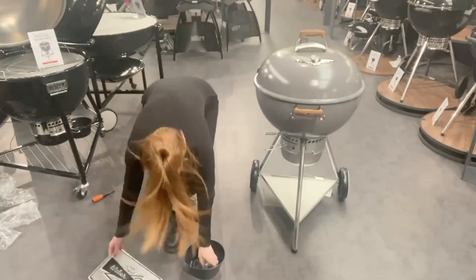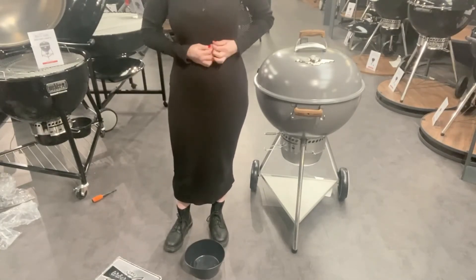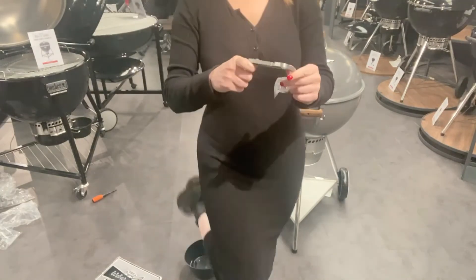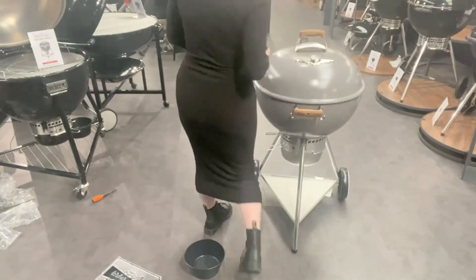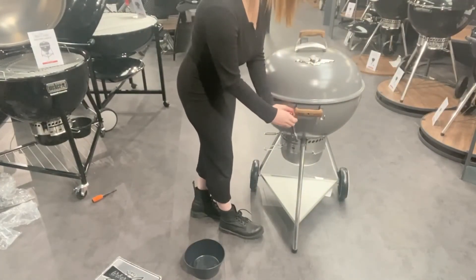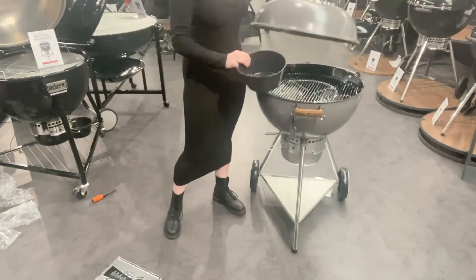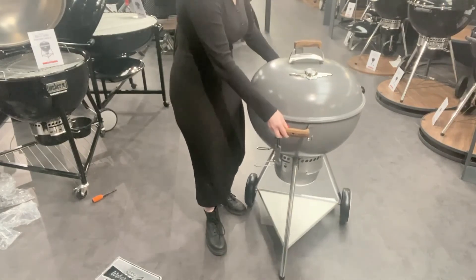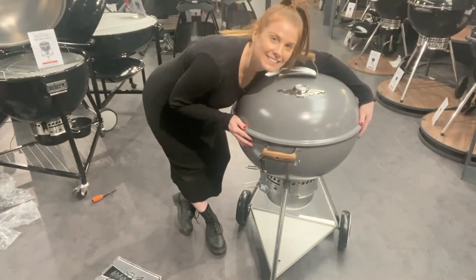With the barbecue you get a lovely Weber plaque and also a really heavy duty fancy bottle opener. You can probably hang the bottle opener on the lid handle once you remember to put it on. You've also got your charcoal measuring cup which comes with every charcoal barbecue. And there we go — you have your 70th anniversary Weber kettle.